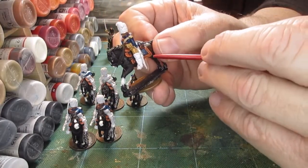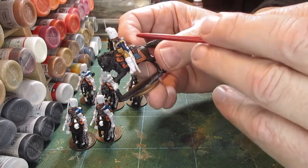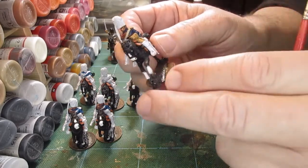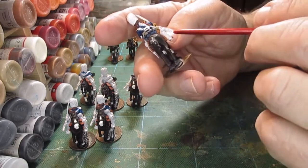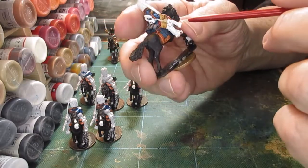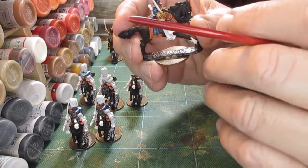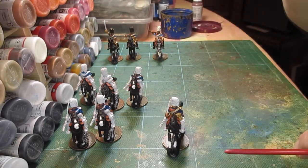I need to get the webbing completed. I've got the bayonet to sort out when it's on the horse, the scabbard to sort out on the horse, and the musket - or carbine, musketoon - which I think I can get at quite easily once he's mounted. Let's get all those things sorted.